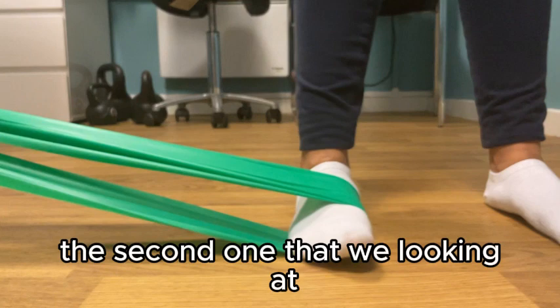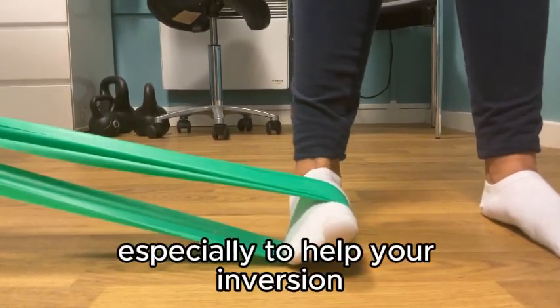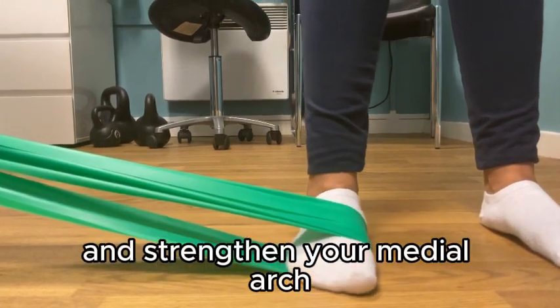The second one we're looking at is a resisted movement, especially to help your inversion and strengthen your medial arch.